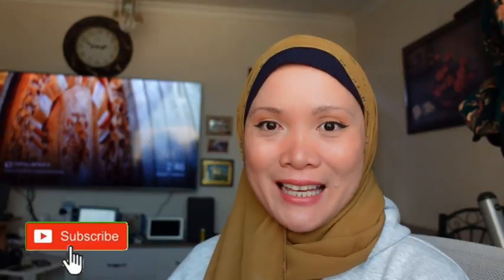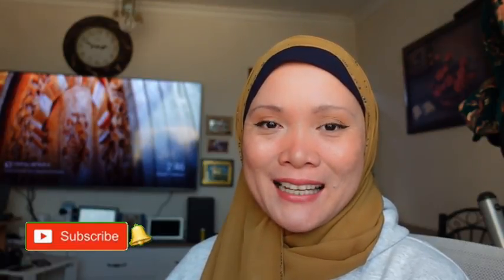Hello everyone, welcome back to my channel. So today's video, I would love to share with you guys a DIY tips on how to whiten your teeth and remove plaques naturally. It's very effective, this one guys. So if you have yellowish teeth and you have plaques on your teeth, so this video is for you. So stay tuned guys.